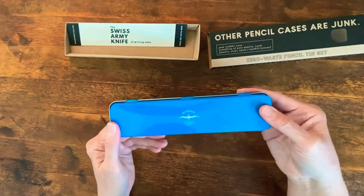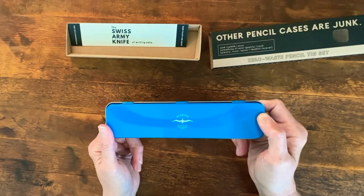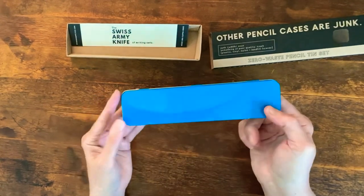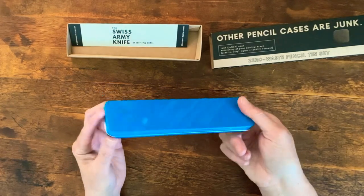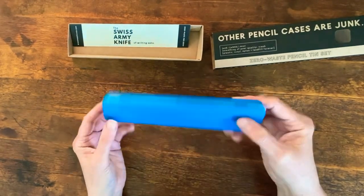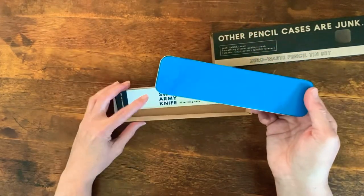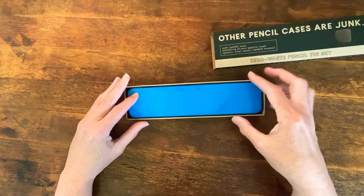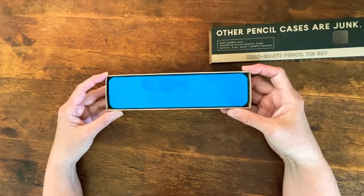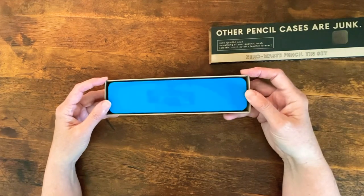Ta-da! So there you have it. This costs $28.50, which I know is a lot. Hopefully it will last a very long time — I don't mind if it gets scratched and dented putting it in my bag when I start to go back out into the world again. But there you go: a new clever way of using wool inside an aluminum pencil tin.